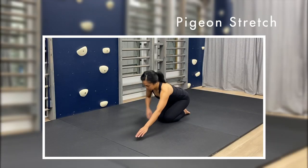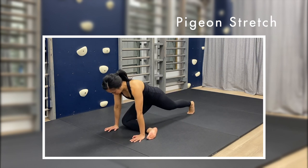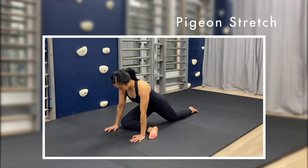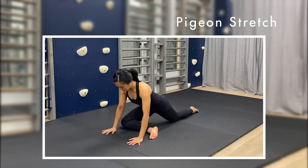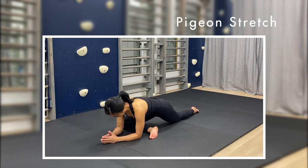For the pigeon stretch, start in high plank, then bring one knee up to the same side wrist, and the ankle to the other wrist. Stay leaning forward to keep your trunk neutral. To increase the intensity, lower down onto your elbows. Switch sides after 30 seconds.